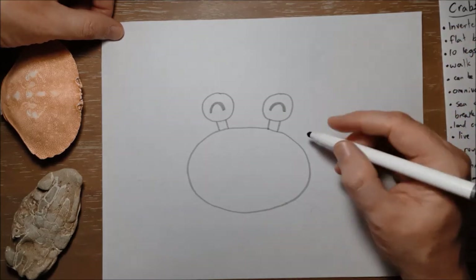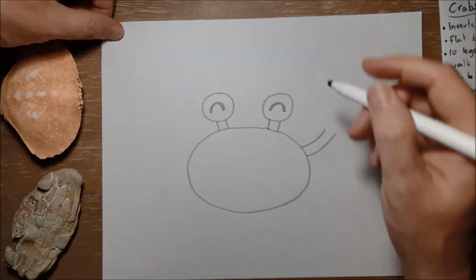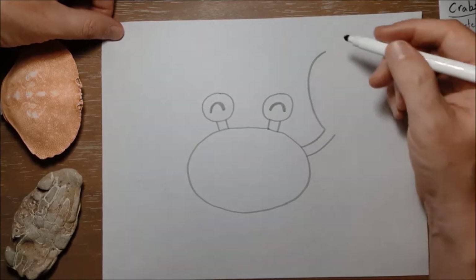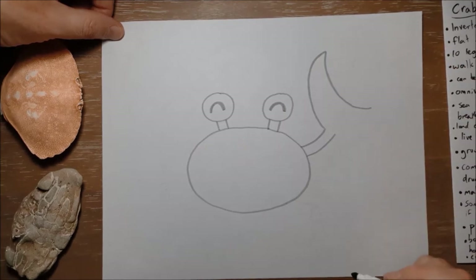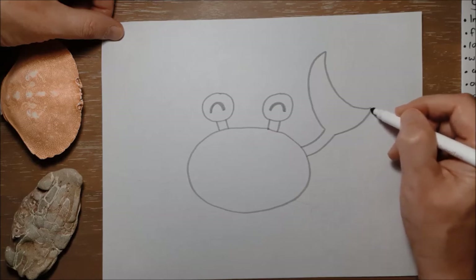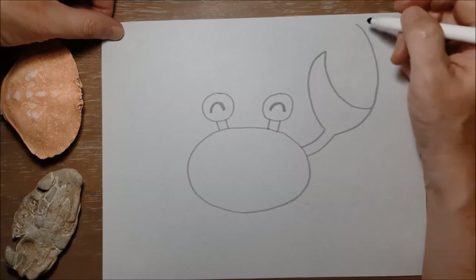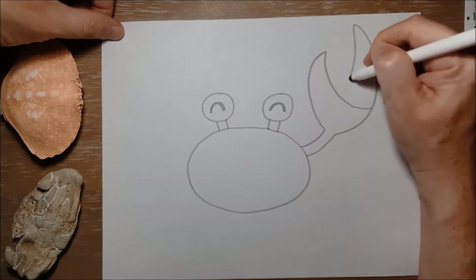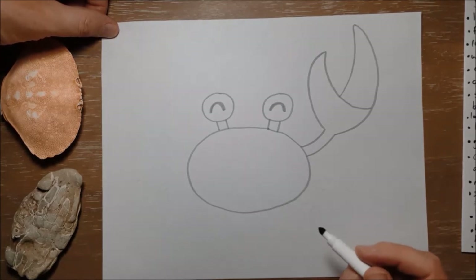We're gonna give him big claws, so I'll start by making two lines coming out from the side, and then a big curving line for one part of the claw, and then another curving line all the way down. I'll bring this line all the way up near the top of the page for the other side of that claw, just passing by that line. Don't worry if you've crossed it over — this is just the pencil part, you can erase mistakes after we go over it with black marker. So that's one of his big claws.